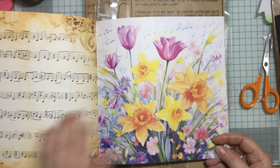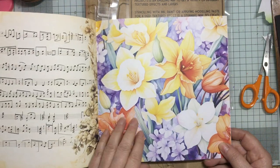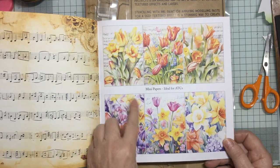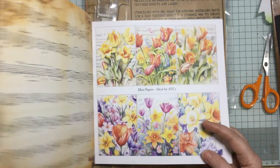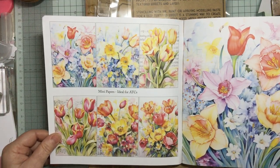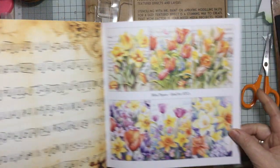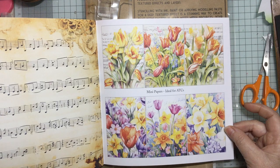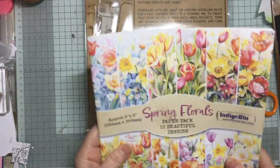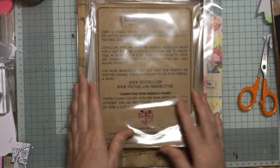I don't use pattern paper a lot, as you know, because I tend to make my own, but these are just beautiful for spring cards — I really, really like those. And you've also got another six mini ATCs at the back. Let's have a little look — no, they're not the same as the ones at the front. So you've got the front set and then these ones at the back, which are all of the large ones in small. Just absolutely love those.